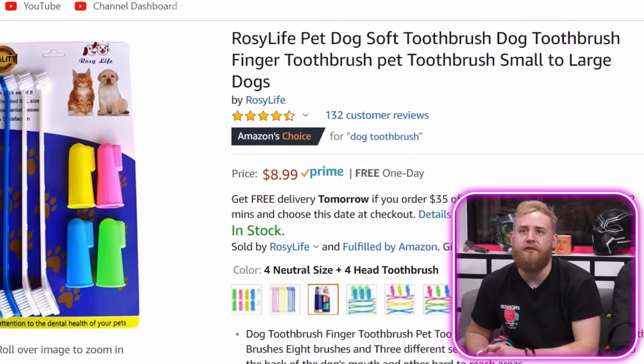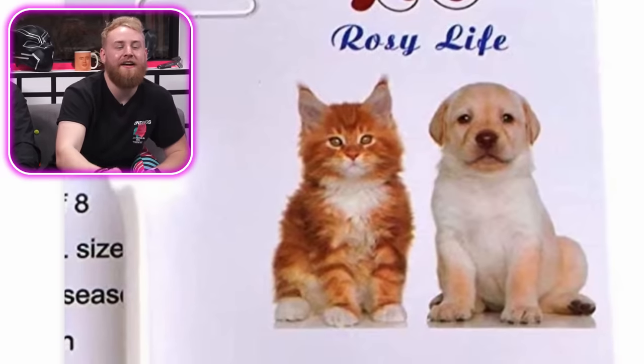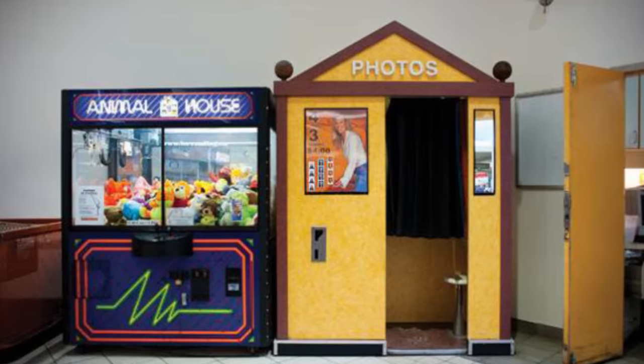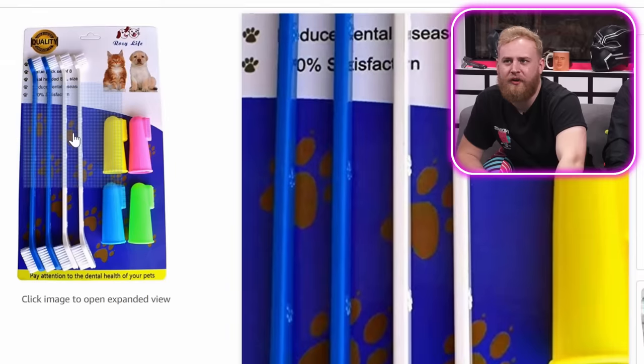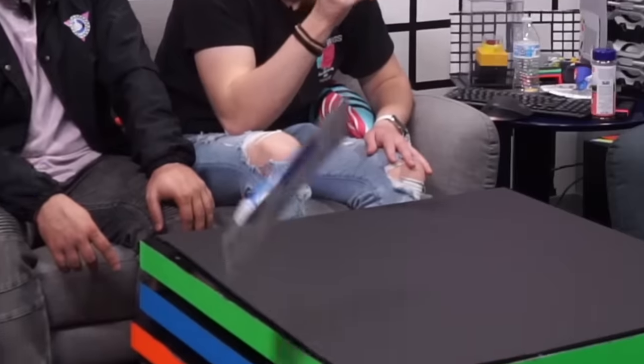Rosy Life pet dog soft toothbrush — dog toothbrush, finger toothbrush, pet toothbrush, small to large dogs. Look at that cat — just so mad at the world. This cat and this dog look like Romeo and Juliet taking pictures while their families watch. They're double-sided toothbrushes. You're supposed to clean both parts of the animal at the same time. Arm and Hammer advanced care. Right off the bat I'm gonna say no to all this.